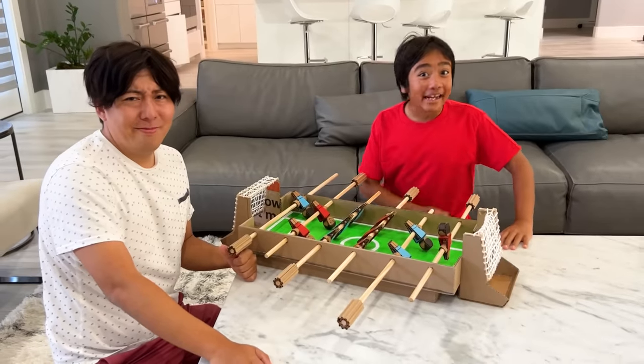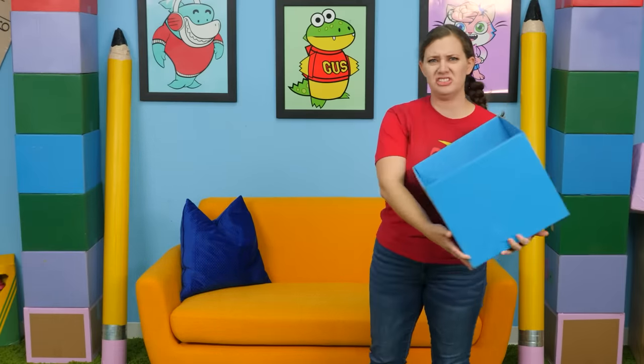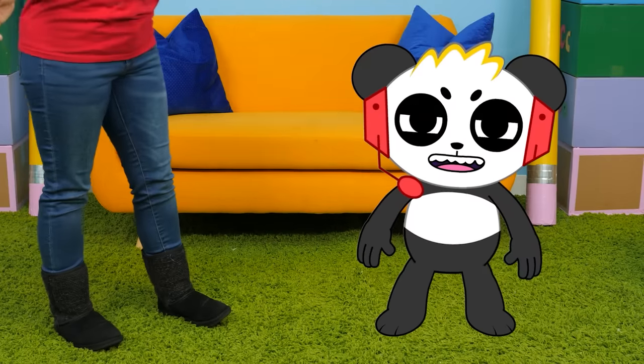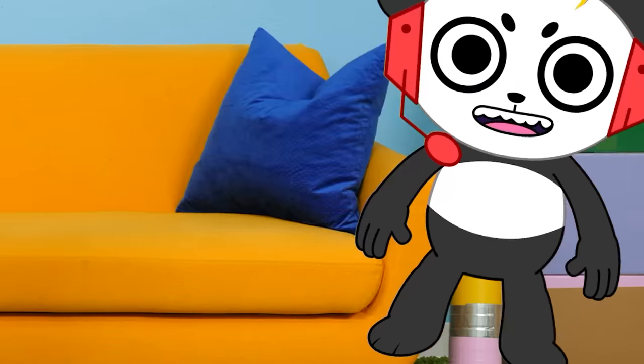Want to learn how to make your own DIY foosball table? A soccer ball — where did this come from? Oh sorry, I lost control of the ball again. Don't you know you're not supposed to play soccer indoors? Yeah, I've been hearing that a lot today. Well, we could always make a foosball table, which is basically like playing soccer on a tabletop. I've got an idea — let's get started.